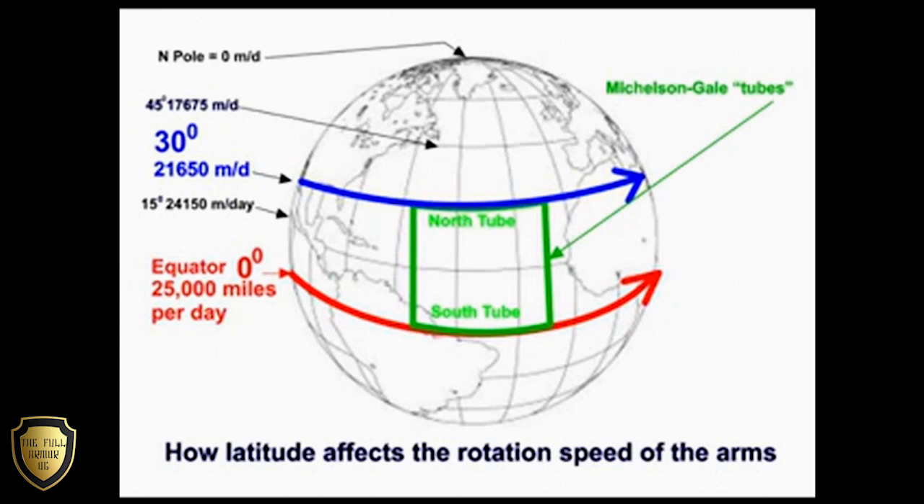The equator travels approximately 25,000 miles in one day's rotation. You can see that this speed decreases as the latitude increases. At 15 degrees of latitude, the circumference of that latitude is slightly smaller, so it only travels 24,150 miles in each day. The distance travelled per day reduces as the latitude increases until it is zero at the North Pole.